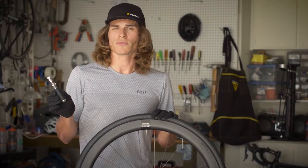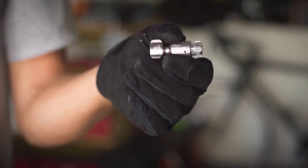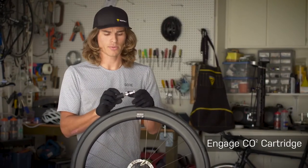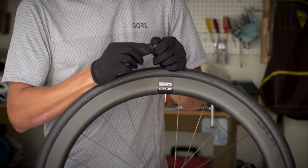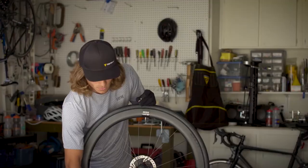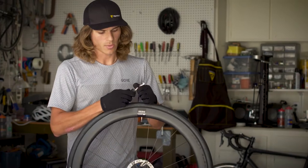Both CO2 inflators are great for mountain and road tires. The ultra compact size of the Micro Air Booster makes it ideal for road bike applications. To begin, remove the safety spacer included with the Micro Air Booster — it allows for storage of a CO2 canister with the device. Make sure to save this safety spacer for later use, then firmly attach the CO2 cartridge to the Micro Air Booster.